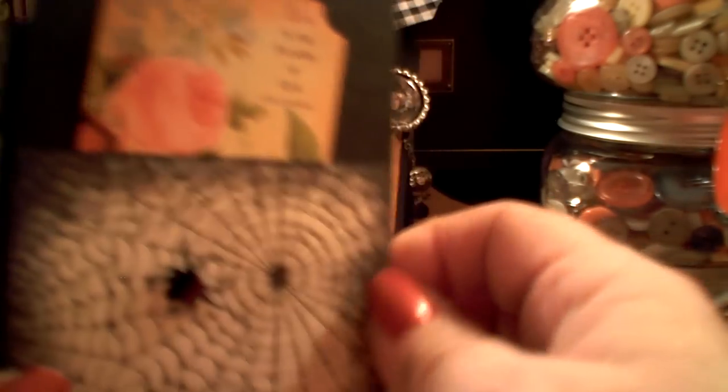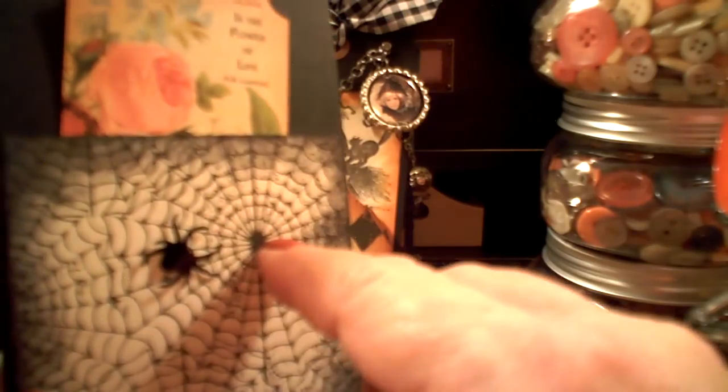On the back I just have a spider web, a little spider, my card — I'm almost tipping over this camera again — and I also stamped my name back here. So that's my bottle caps that are going to go to Trudy Hutton.